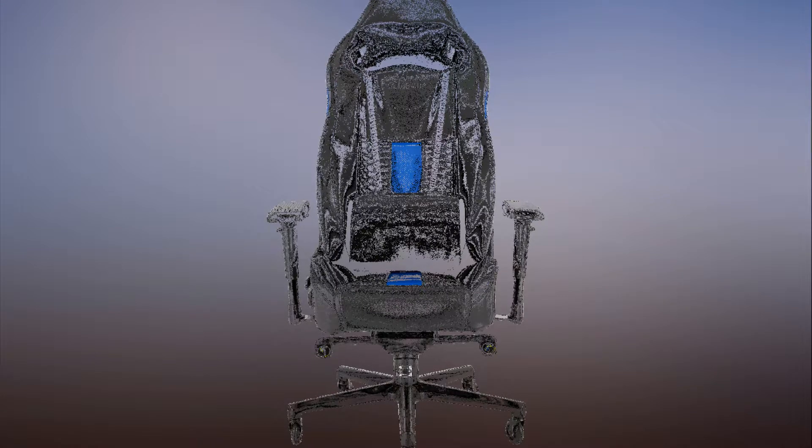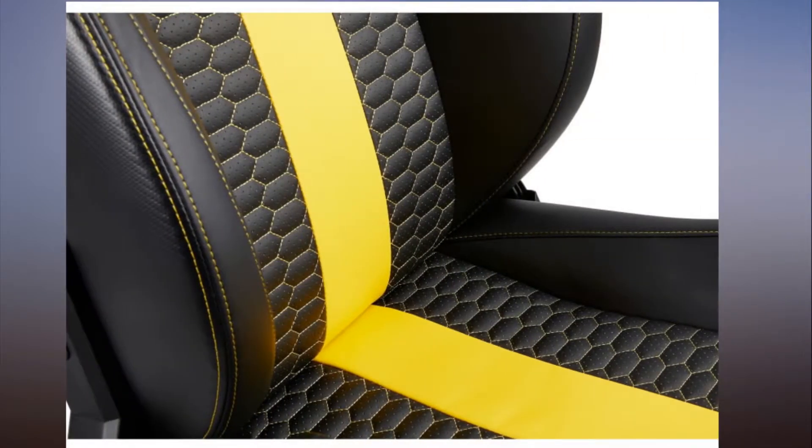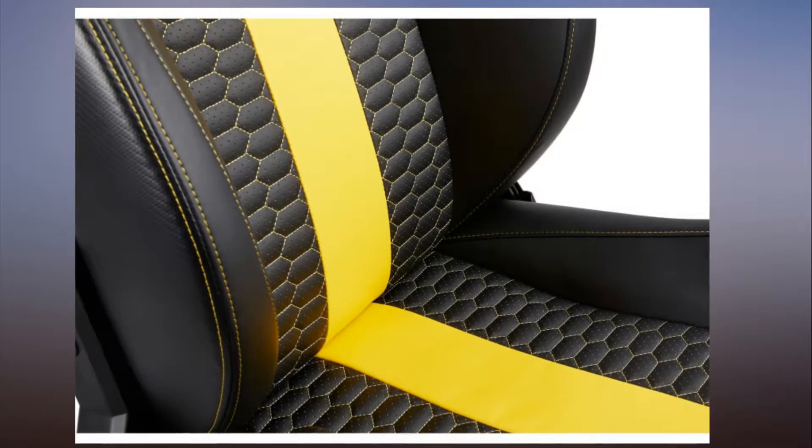Offered in a variety of color schemes — black, blue, yellow, white, and red trims — the Corsair T2 Road Warrior is officially rated to support up to 300 pounds. It features an aluminum seat base, a steel frame coated in polyurethane foam, and five rollerblade-style polyurethane wheels that should roll easily without damaging fragile floors. The leather isn't genuine, but at this price point, one wouldn't expect that.